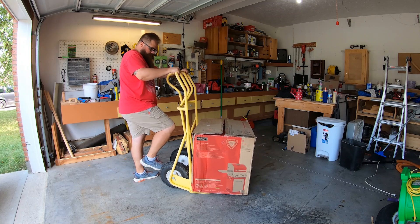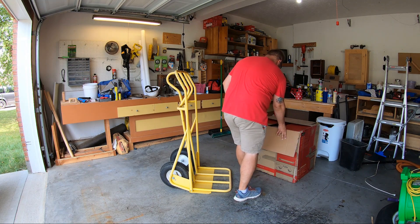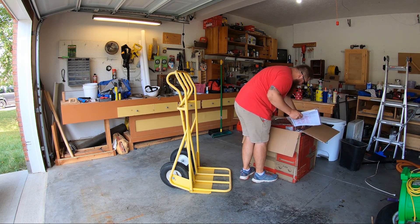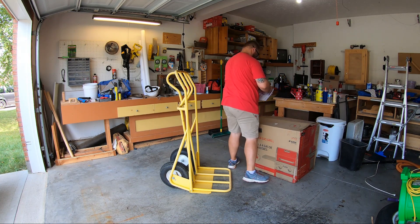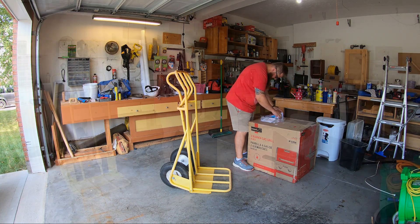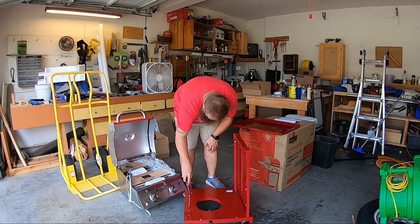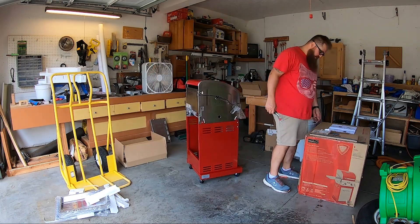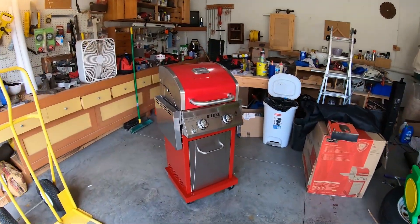Today we're putting together a two-burner gas grill made by Next Grill, got it at Home Depot. I think it was about $250 on sale — normally around $299 on HomeDepot.com. Just got this in the garage and going to do a little time lapse of putting it together. It's pretty simple, doesn't take too much work — just follow the instructions. I think all I needed was a screwdriver.